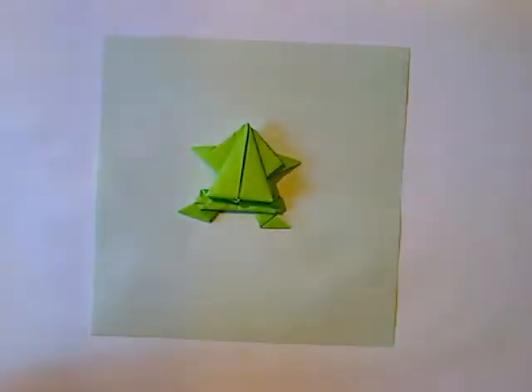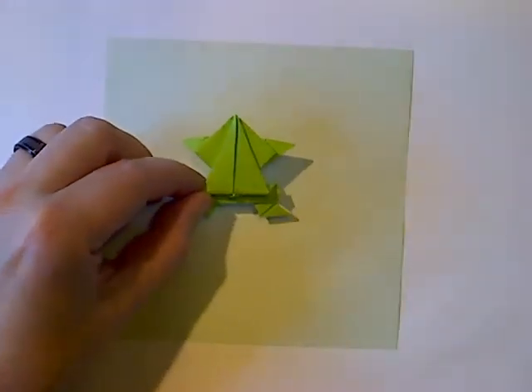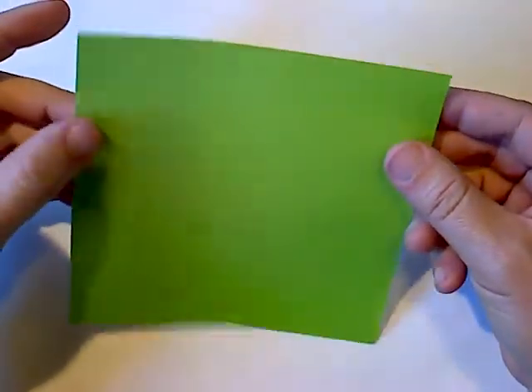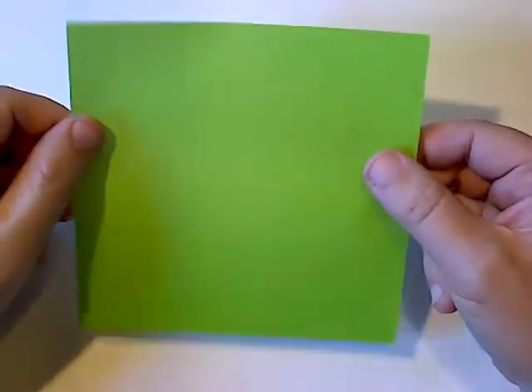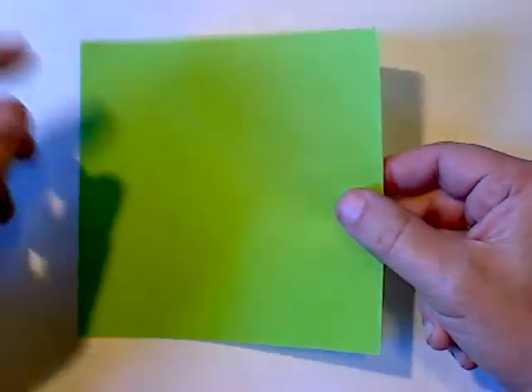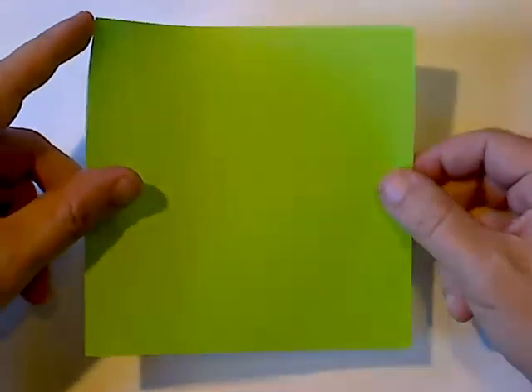I teach this lesson to my fourth graders, so it should be easy enough to follow along, and hopefully even younger ones can follow with the video paused. What you need, as always, is a piece of paper. Construction paper might work, but the fibers are thicker and it gets hard to get a good hop. I prefer origami paper or regular printer paper.